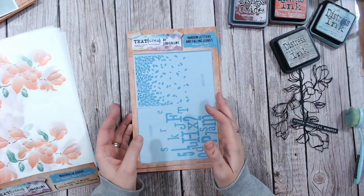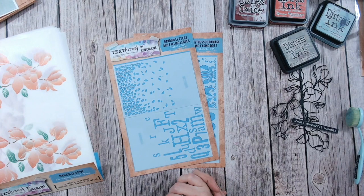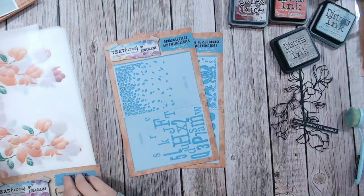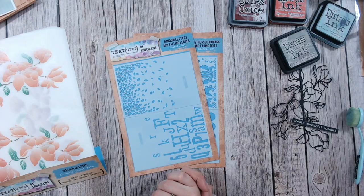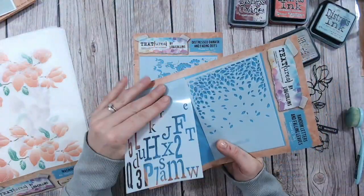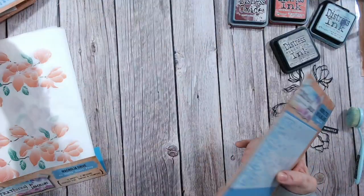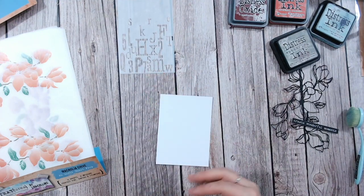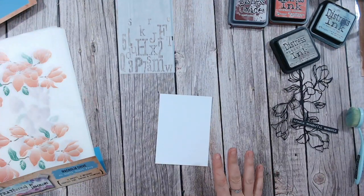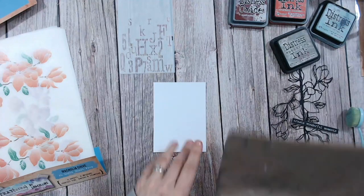This time we're going to use texture paste rather than ink. Before we use any texture paste we need to build up our background with some ink — you'll also get an extra color combination with the distress range. We're also going to have a look at the washi sheets from the Magnolia Drive collection and incorporate those into our design. We're going to use the random letters and falling leaves from one set, and the distress damask and fading dots from another.